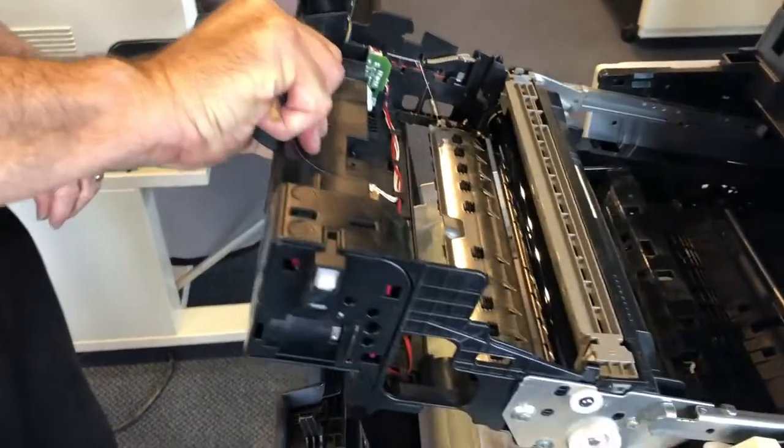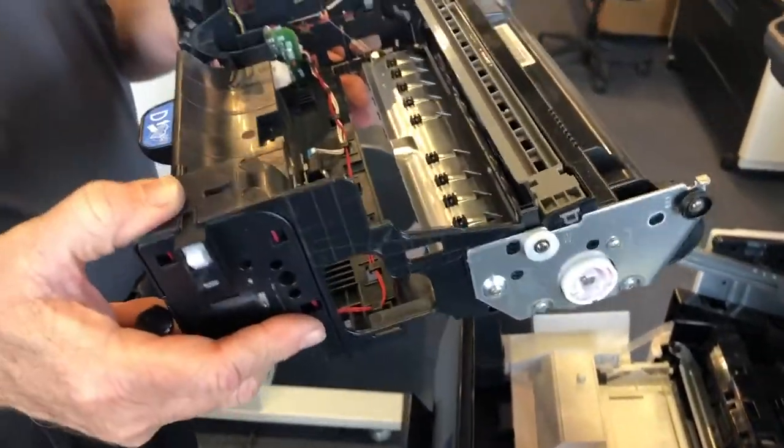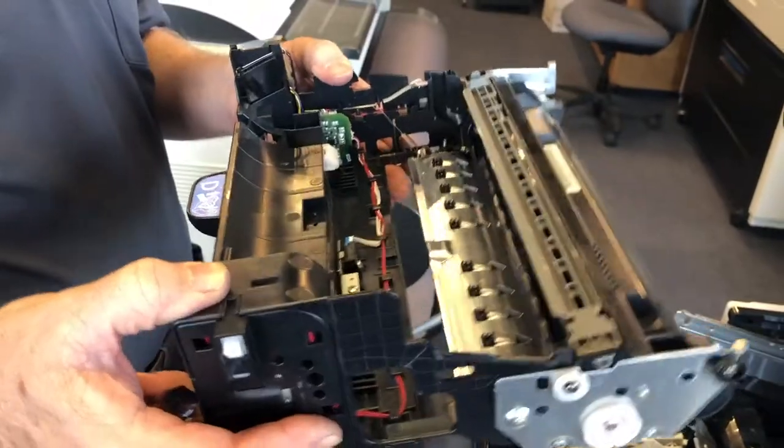Now my entire drum unit will come out. This whole piece is what I'm sending you — right here.